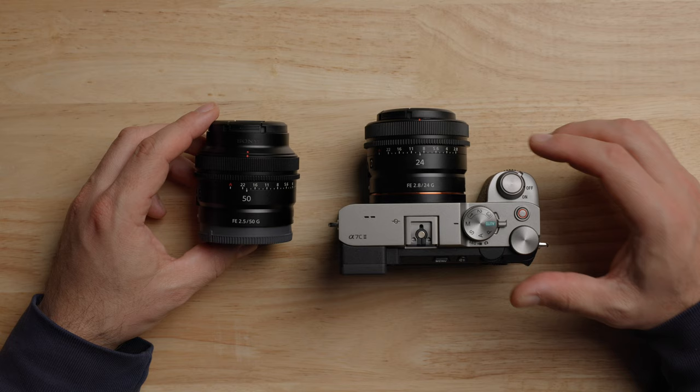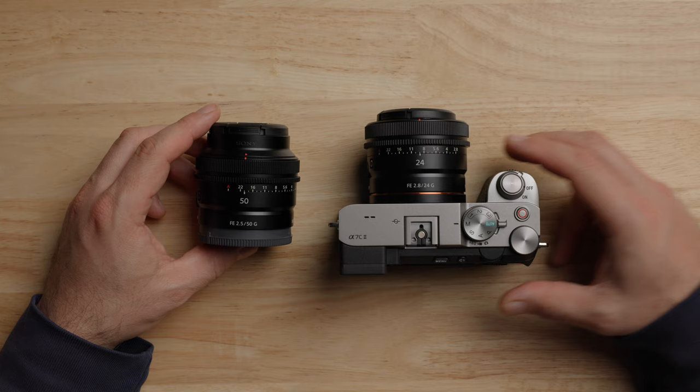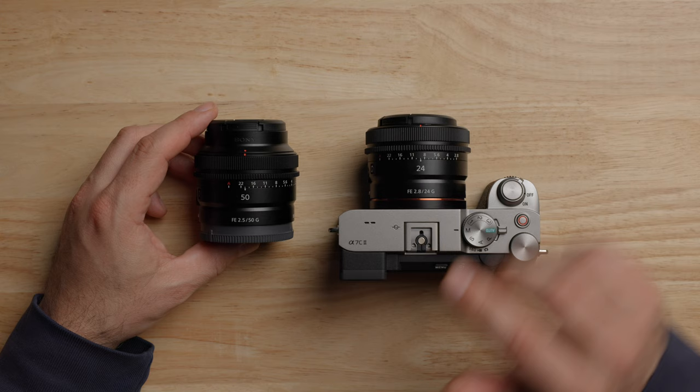So this is the gear I've been talking about throughout this video. We have the Sony A7C Mark II — this is the Silver Edition. We also have the two lenses: the 24mm f2.8 G lens and the 50mm f2.5 G lens, all from Sony. I do think this is one of the coolest, small, portable, full-frame kits you can get out there.